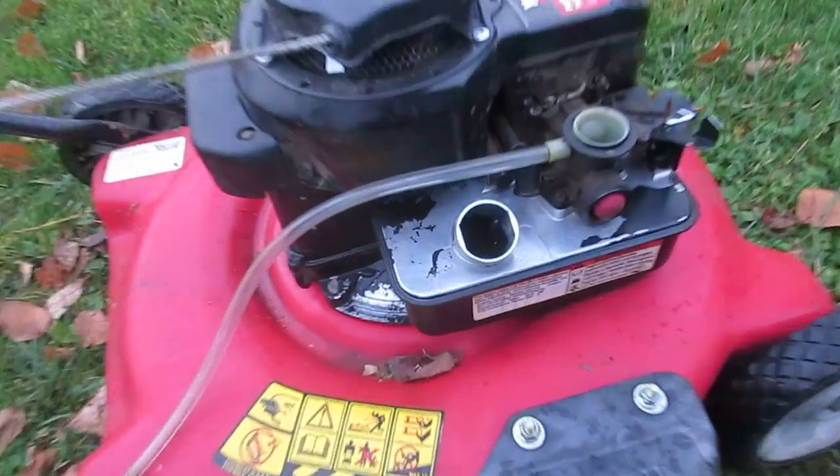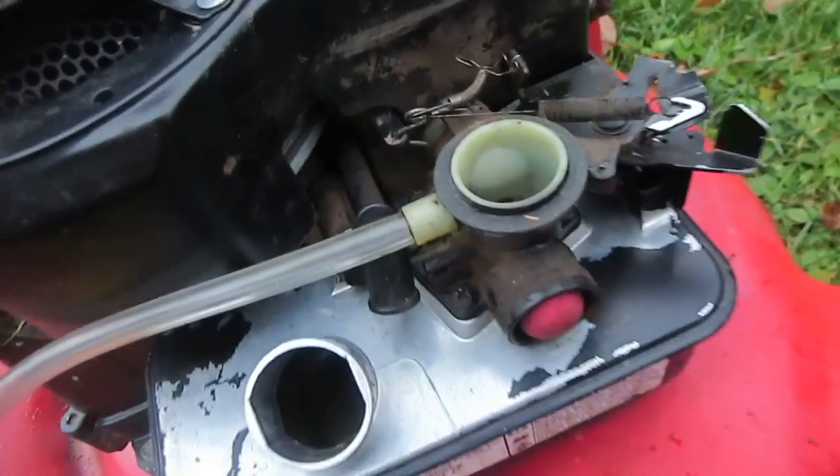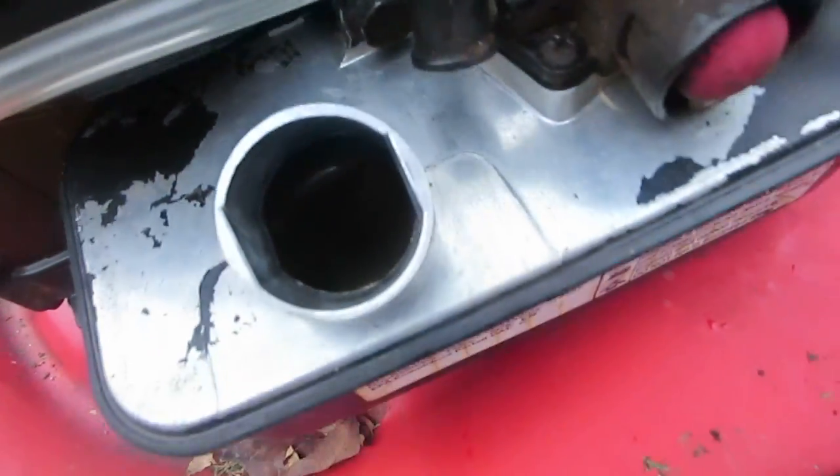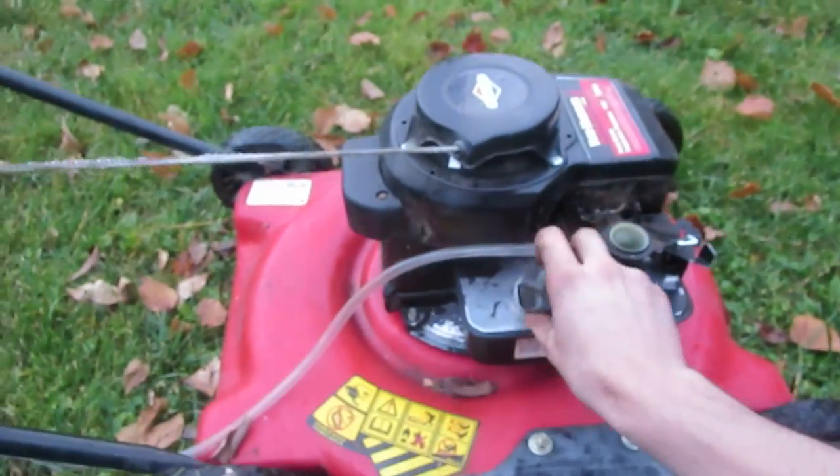I'll show you there's no gas in it. I could have gotten rid of the gas tank, but I left it in there because I need a gas tank to mount the carburetor. So there's no gas in it — bone dry. I even drained out the gas tank beforehand.